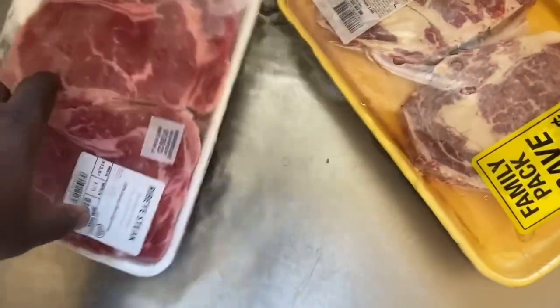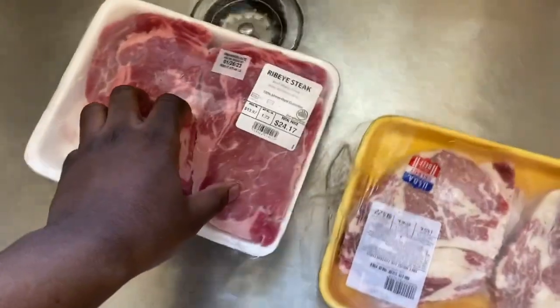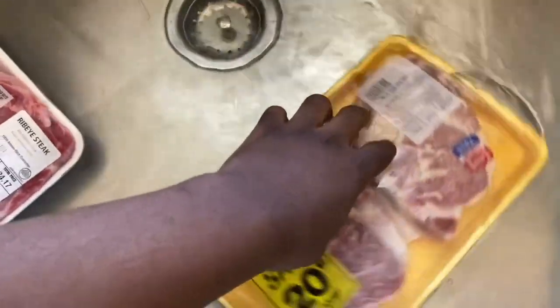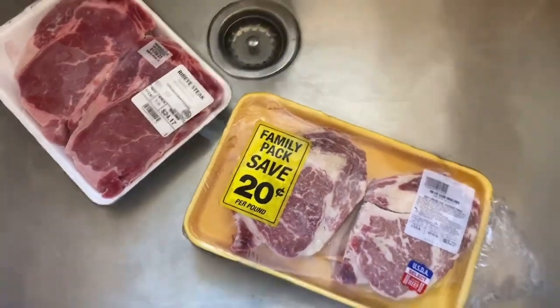Hey YouTube, it's your boy G Miles. Today, this morning, we're back with a new video. We're gonna do some ribeye steaks on the grill. We haven't done a steak video in a long time, so here are the ribeye steaks. They look a little different — these are from Walmart or another store.